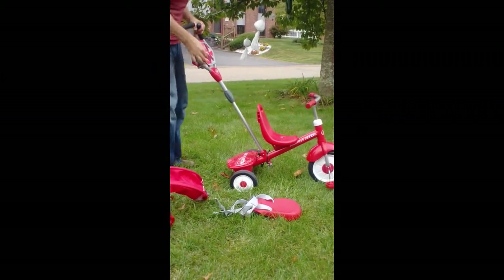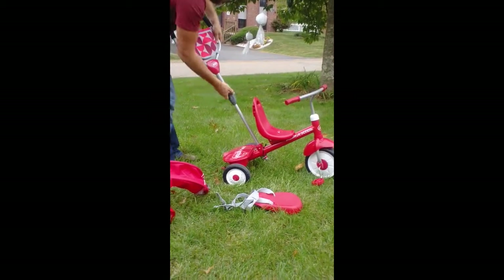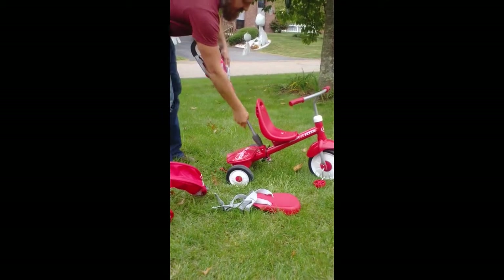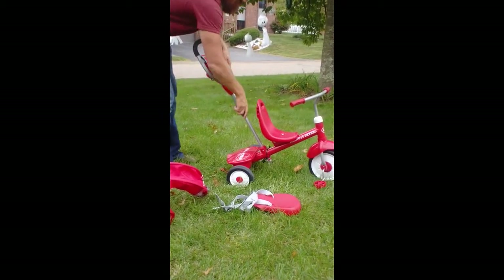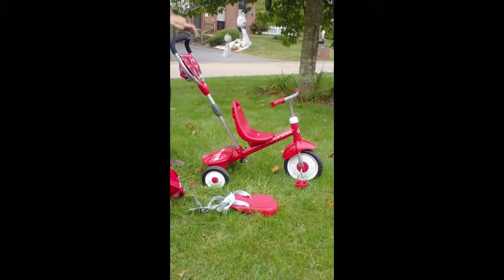This one does drive very nicely. You also have a little additional adjustment, and that is in the height of your handle. We put it all the way down for our little guy to push, but we like it up a little bit higher.